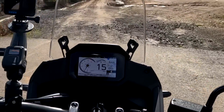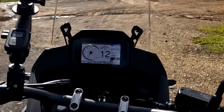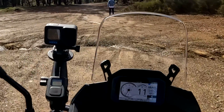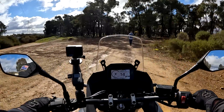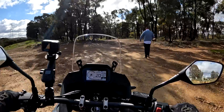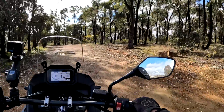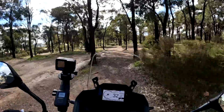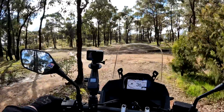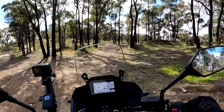I'm going to go to rain/gravel mode and once it stops flashing, that means it's set. We're into the proving ground now. Brakes are brilliant.